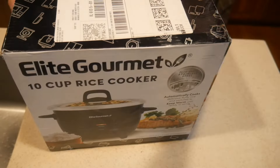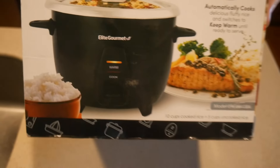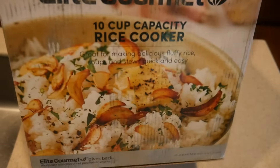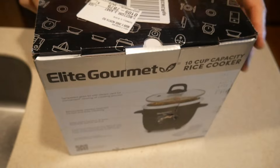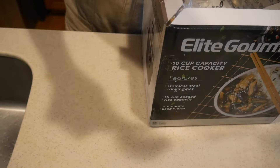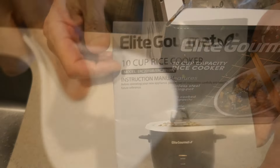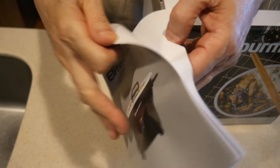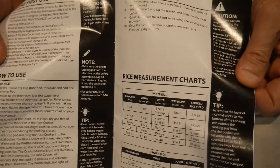I already have a rice cooker which is similar and also has a stainless steel inner part. I prefer rice cookers to have a stainless steel inner part as compared to one with a nonstick coating. In this case, your rice cooker will last as long as the heating portion is working. If you have a rice cooker with nonstick coating, quite often the nonstick coating will come off, and if you do not feel comfortable with the coating peeling off, then you need to get a new rice cooker.